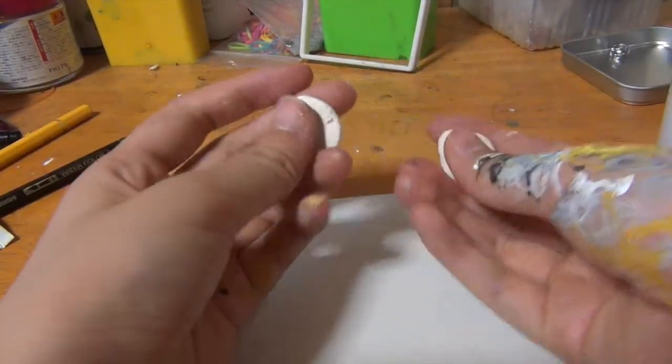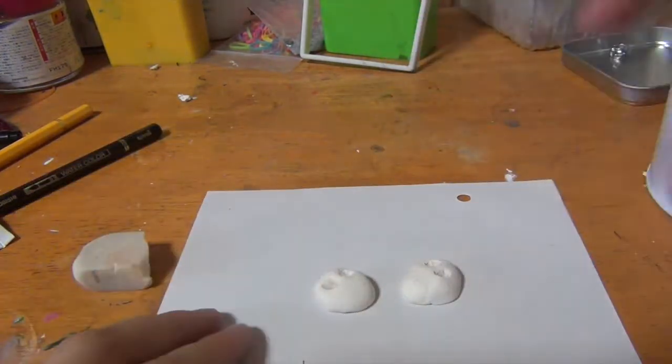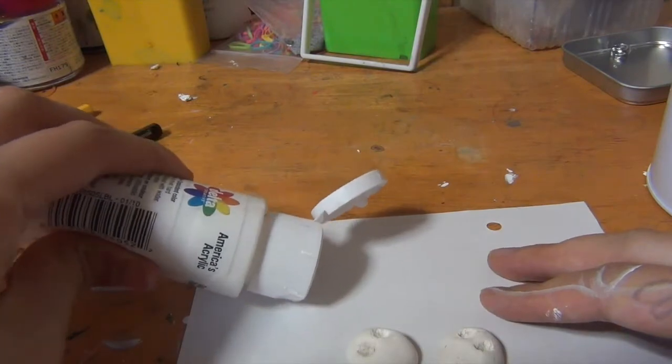My hand's a mess! These things that I made earlier are dry now so I'm going to be painting them. I didn't really bother washing my hands because they're going to get even messier while I paint these guys.